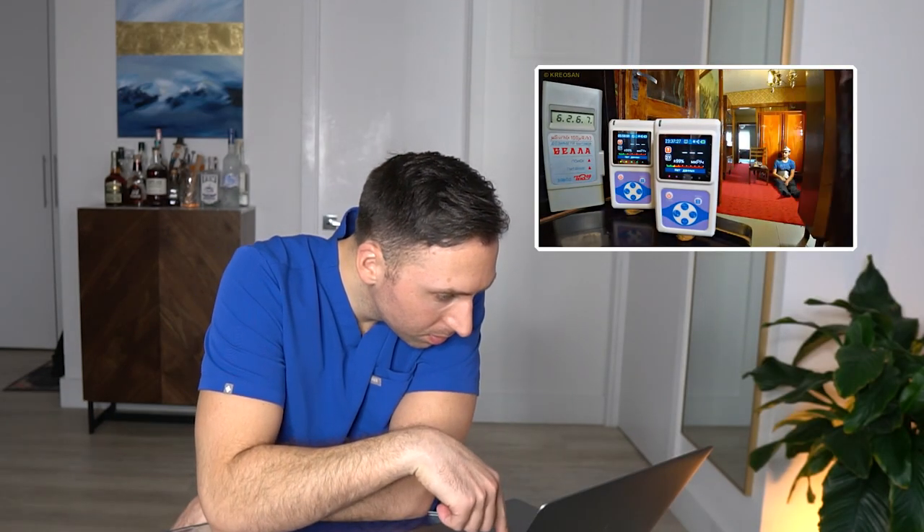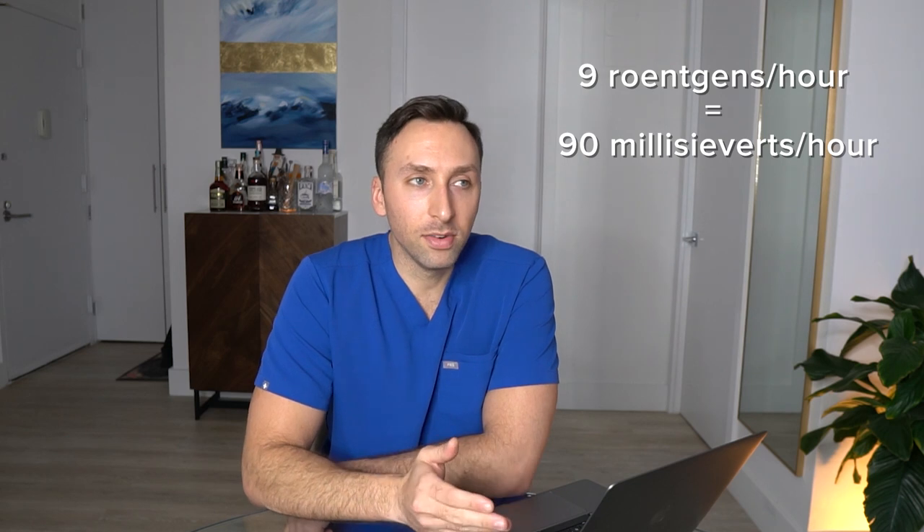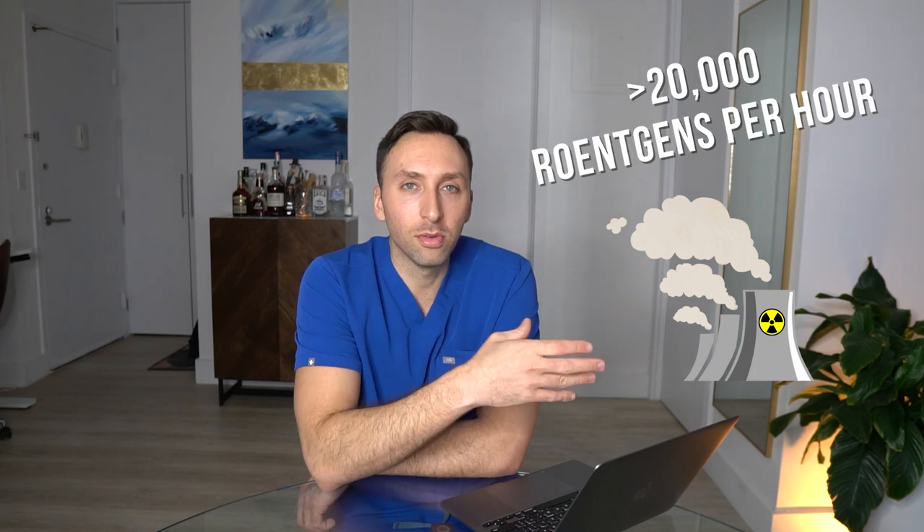They measured nine million microroentegens per hour — off scale — described as ten times more than a 'death bucket.' Nine roentgens per hour at three meters is pretty alarming. We usually use millisieverts in radiology: nine roentgens per hour is equivalent to 90 millisieverts per hour, or essentially like nine CT chest scans per hour. That's quite a big amount of radiation. I'm trying to remember from the Chernobyl series what readings they were getting near the reactor core — either way this is a lot of radiation to be standing next to.